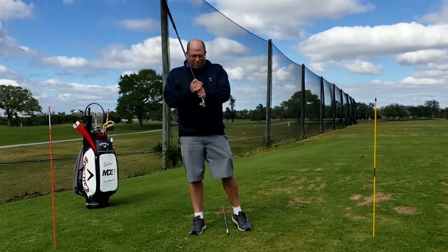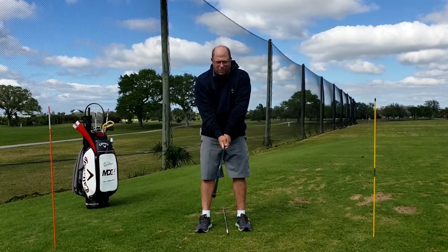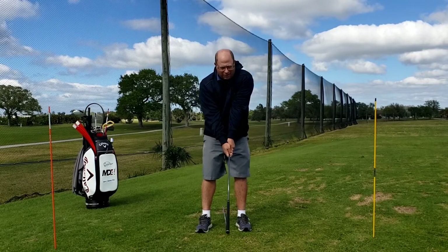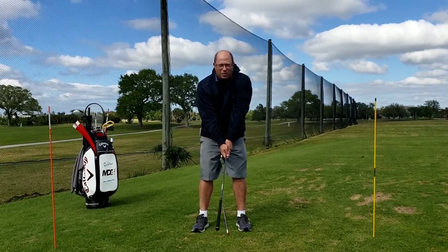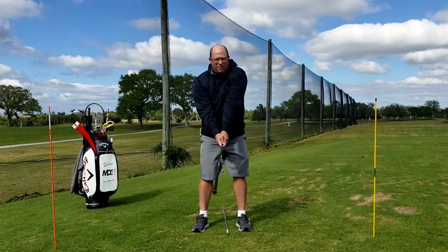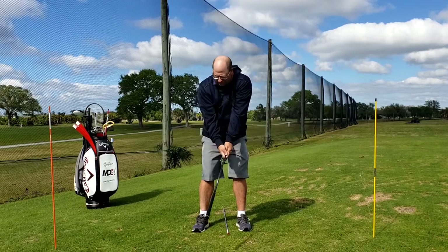The next thing we're going to do is take hold of the club again with the club head underneath our hands slightly. Take your grip as best you can with your lead arm pointing straight down at six o'clock. A tip here would be: if your arm is over to the side like this, go ahead and get it out in front of you like this — six o'clock, like this.